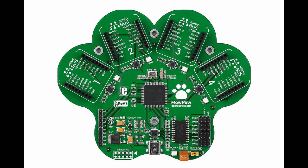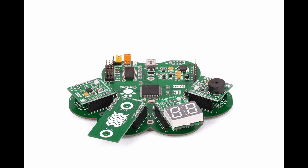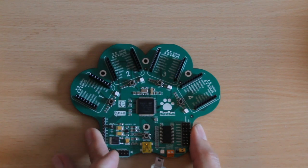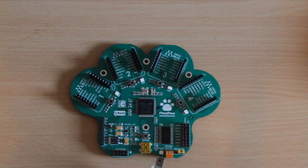Here's an introduction to the new Flowpaw board. The idea of this product is to try and inspire the next generation of kids to take up science subjects, computer science, design and technology, etc. It's shaped like a hand or a paw and connects to your computer via USB.